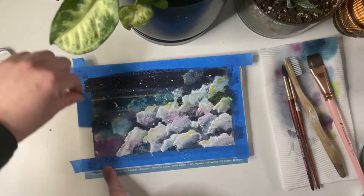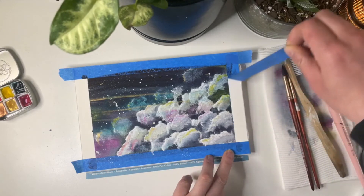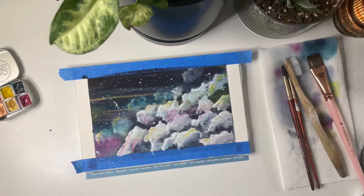Now my favorite part of any painting is removing the tape — it's pretty much why I do any painting. It is pretty satisfying to do and to watch.